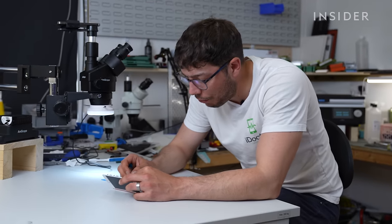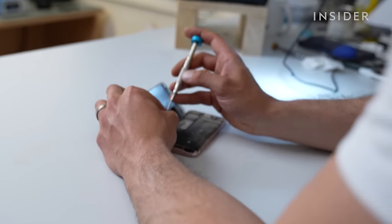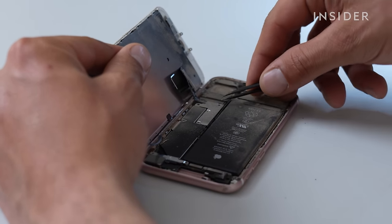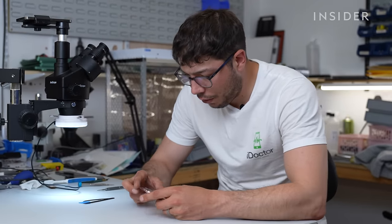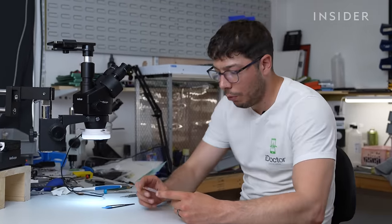I can see that the screen has been replaced before. I think they've probably just never replaced the dust seal. This is really common because not many repair places will replace that dust and moisture seal. The best way to clean something like this out is to get all the thick stuff out with the dust blower.